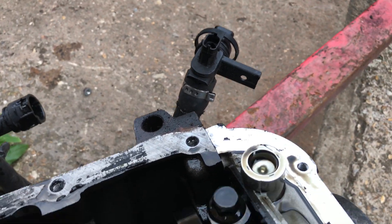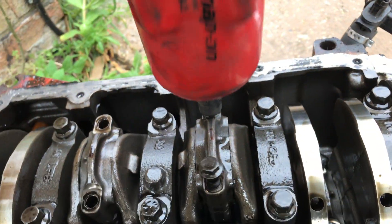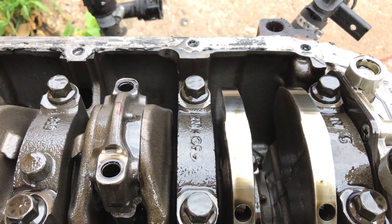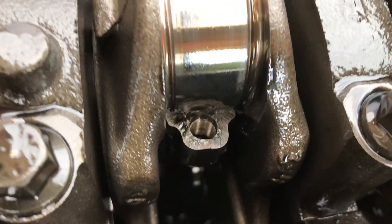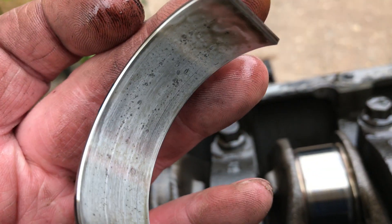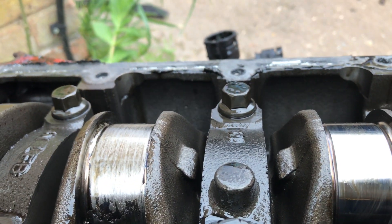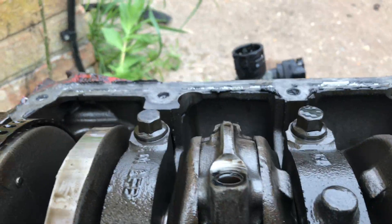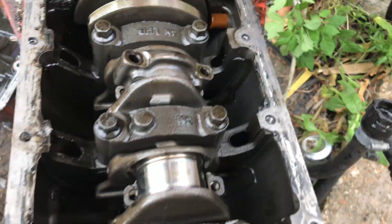Let's chip the rest - definitely oil starvation. There's some pitting, not much, but compared to bearing number three - yeah, the bearing shell's just failed on number three. Whether it's due to a blockage or not is anybody's guess. I was half expecting it to be number four.